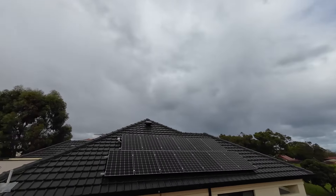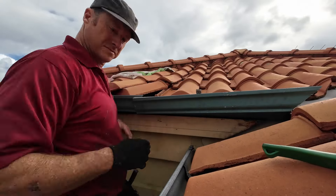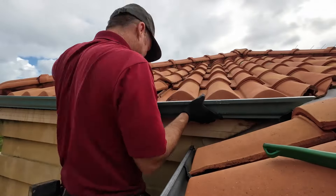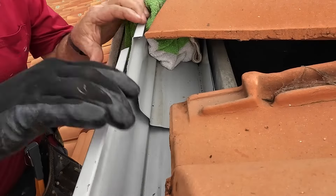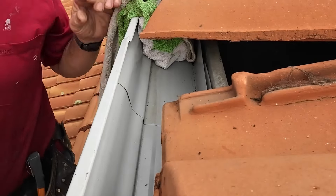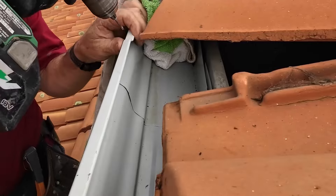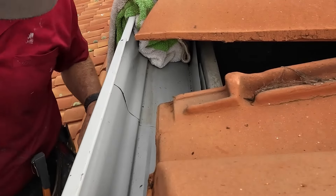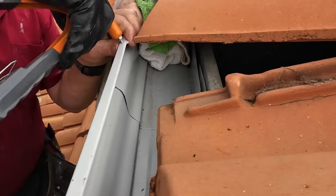I'm just going to be flying through this because we've got a bit of rain coming. Cut your top edge off, clip it inside like so — there we go. I should have safety glasses on but I'm not going back to get them. I don't have time — once it starts raining this gets about five times harder.